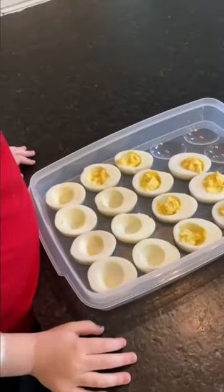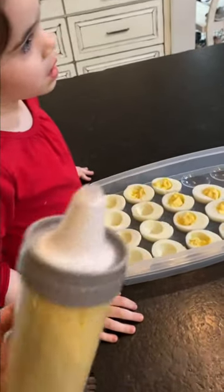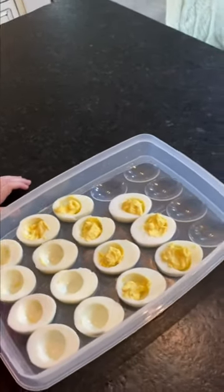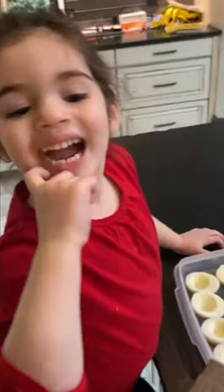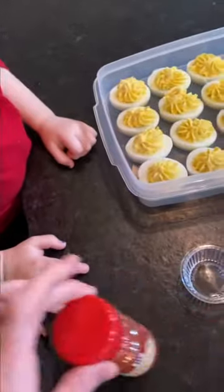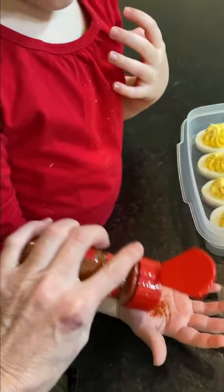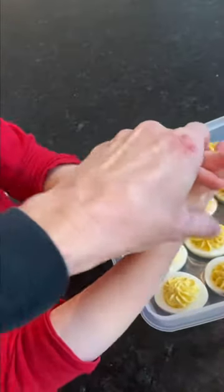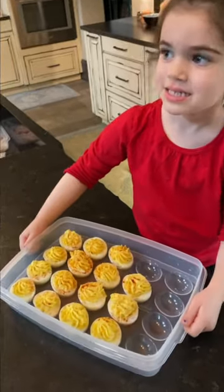I discovered a neat way to make deviled eggs prettier by using a cake icing piping tool. Not all of the egg yolk mixture will fit in the piping bag, so I start by spooning the excess into the eggs and then pipe on top to make it pretty. Now we have beautiful deviled eggs. If you like paprika on top, put some in your hand, place your other hand on top, and rub them together to get a light sprinkling. The eggs are done — put the lid on, stick it in the refrigerator until tomorrow, then transfer to the pretty egg plate.